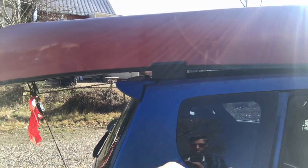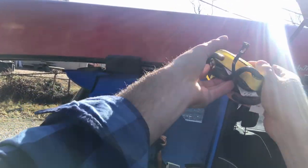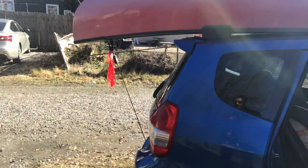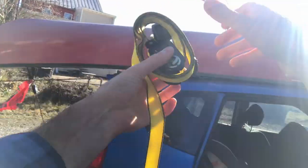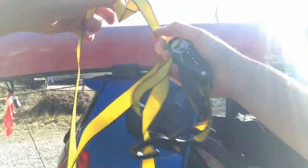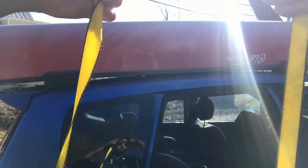Now the ratchet straps go on. The key thing is to put a twist in your strap on each end of the canoe, or else it will hum very loudly while driving. Just one or two simple twists will resolve that for you.